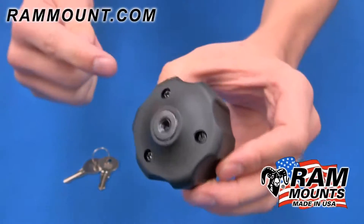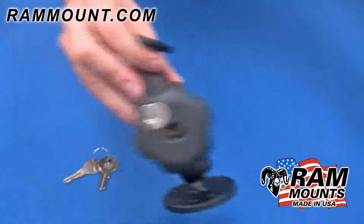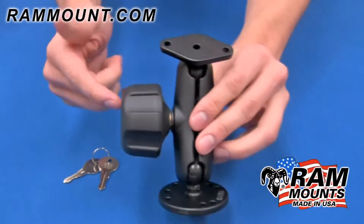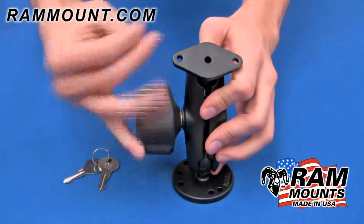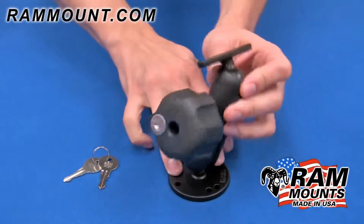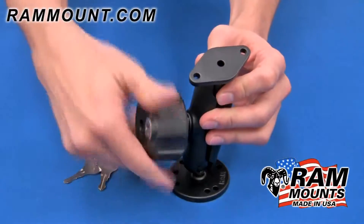The RAM locking knob has a 1.420 steel threaded insert. This knob is shown here on the B-size ball and socket mount system, where the locking knob replaces the standard tightening knob. It functions in the same fashion as the standard tightening knob, allowing you to position the angle and direction of any ball and socket mount system.